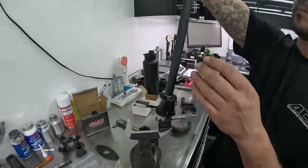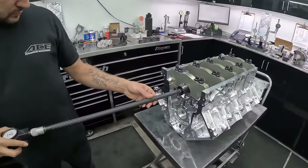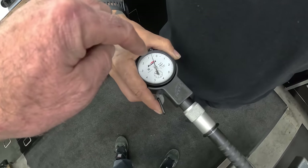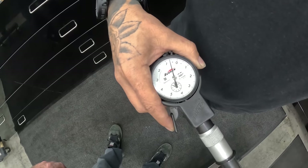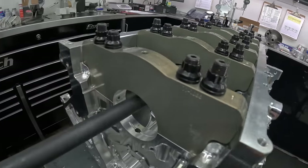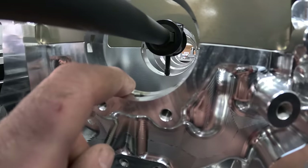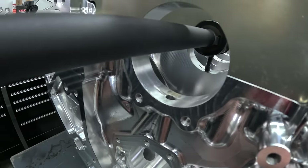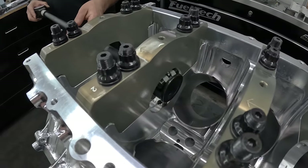Step one would be to set the dial bore gauge to the size of the main housing that I want. So this is a digital micrometer — he's setting this to his ideal bore size of the block, and then he's going to zero the dial bore gauge on the micrometer. Once he sets this to zero, when he inserts it into the bores of the block, whatever number it tells you is the variation between the ideal and the actual. The big numbers are thousandths of an inch. So we're seven tenths bigger than what I set the ball gauge.